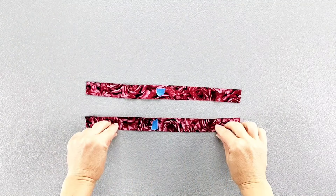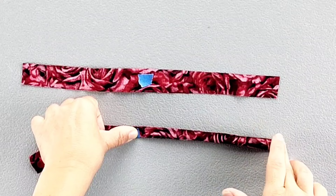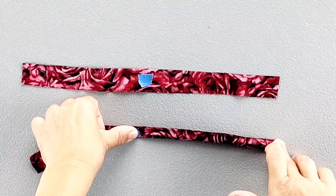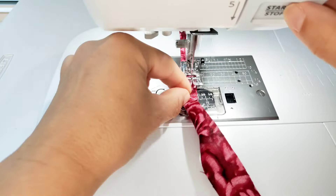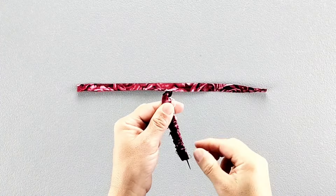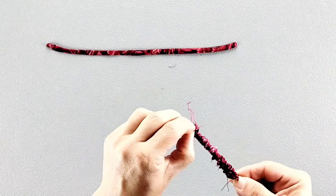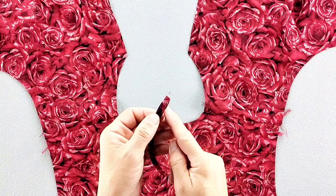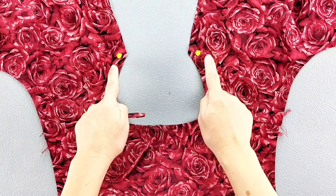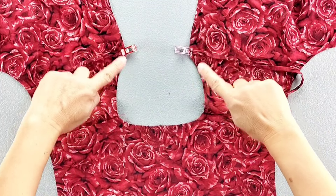Fold your tie pieces in half right sides together, and sew the long edge and one short edge with a 1/4 inch seam allowance for both tie pieces. Then turn your ties right side out. Place the raw edges of each tie piece at the dots transferred to your front bodice piece, aligning the raw edges, and baste in place.